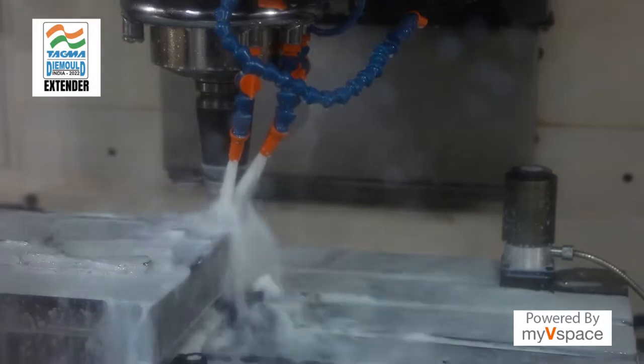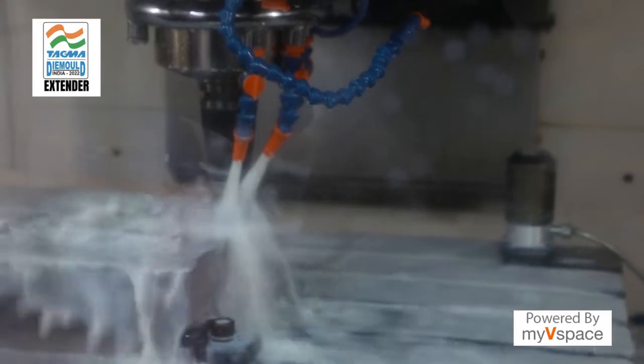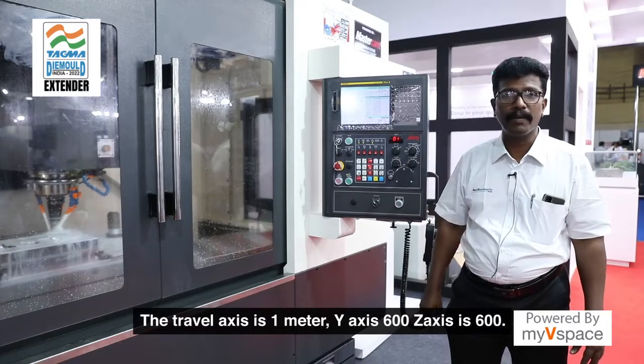This 1060V machine is mainly for die mold industries. The travel — X is 1 meter, Y axis 600 mm, and Z axis is 600 mm travel.